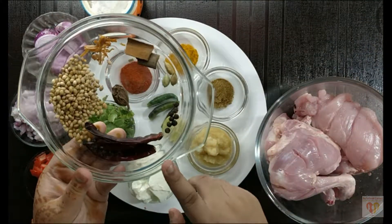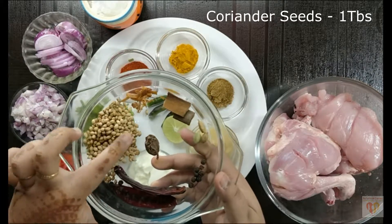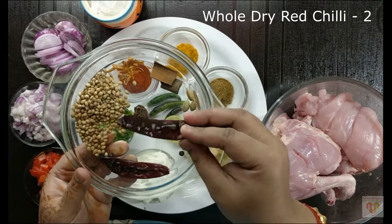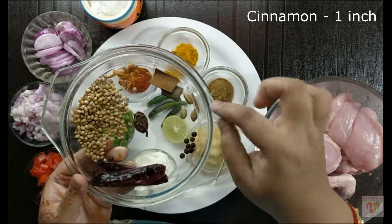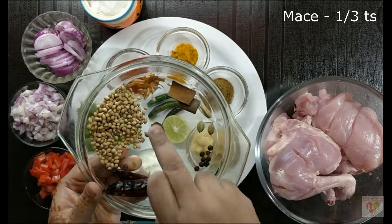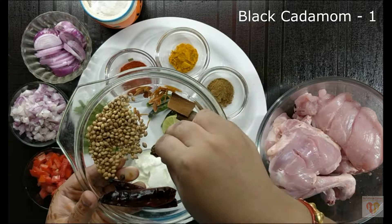For Tawa Chicken, we need to make a Tawa masala first. Here I have taken: coriander seeds, 1 tablespoon; 2 whole dry red chillies; 1/4 teaspoon peppercorns; 3 cardamom; 1 inch cinnamon; mace, 1/3 teaspoon; and 1 black cardamom.